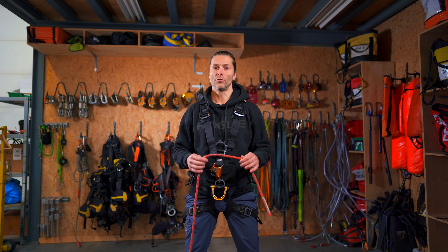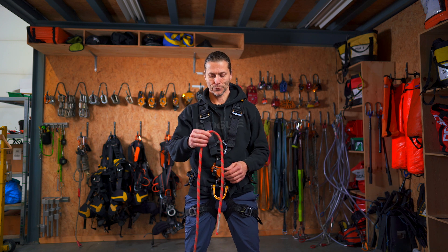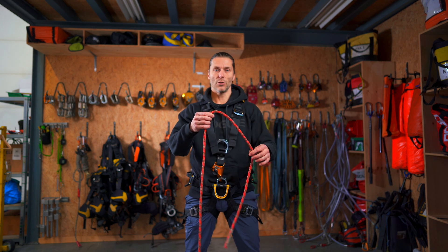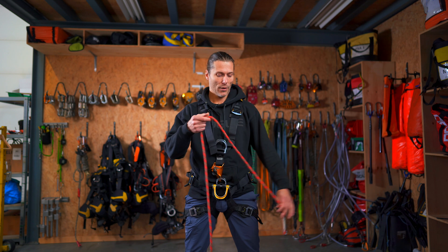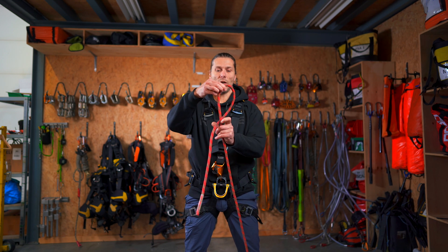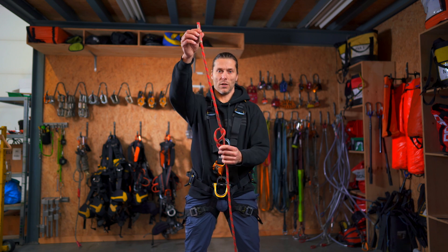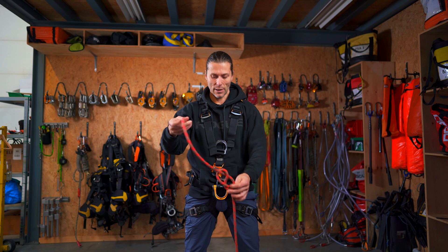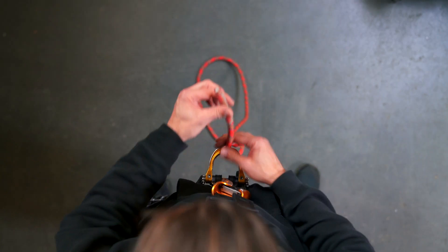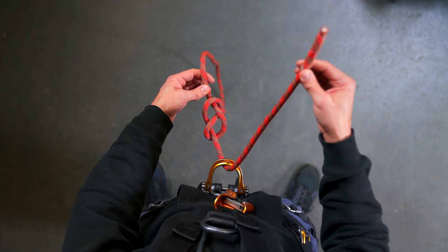In a previous video I showed you how to tie the double figure of eight or the figure of eight on a bight. The first thing we need to do is find the right length — approximately arm's length — where you tie a single figure of eight. Then I pass the D-ring from the bottom and now it's time to start tying.